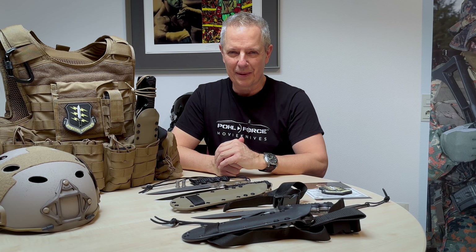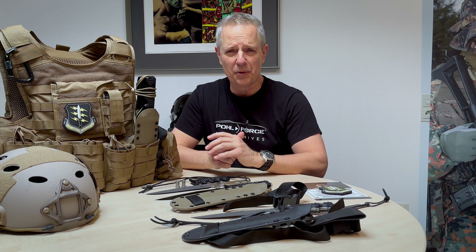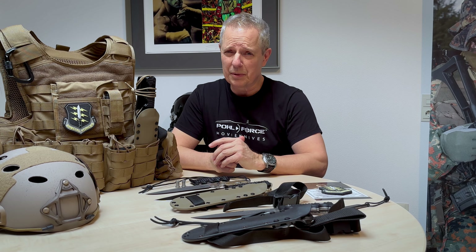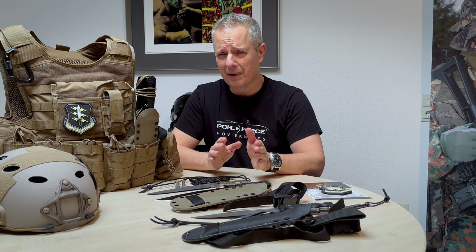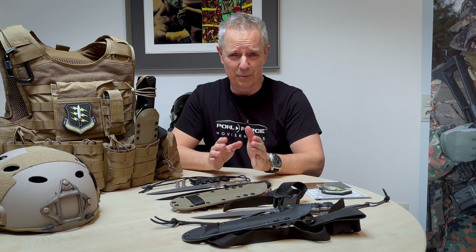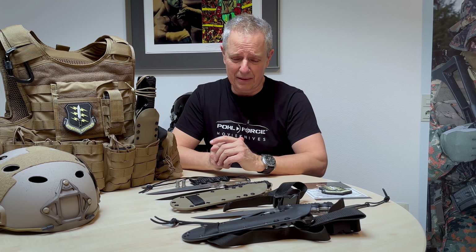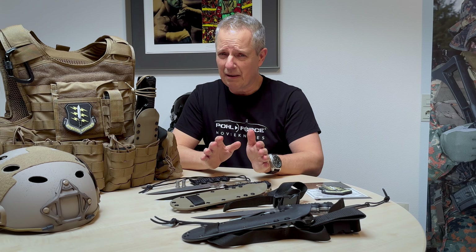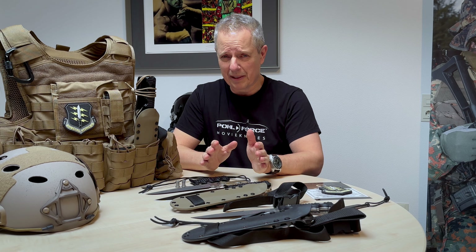Hi, this is Dietmar Pohl, CEO and designer of the Pohlforce Knife Company. Today I want to introduce to you the brand new Quebec II Special Forces Edition. But before I go into detail about what makes that knife a Special Forces Edition, let me give you some basics about the idea of having a Special Forces knife and some basic information about the Quebec II, just in case you are not familiar with the knife.